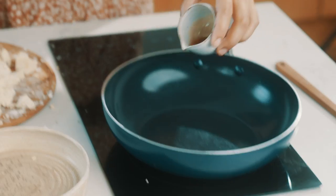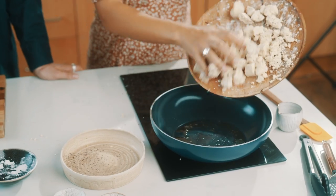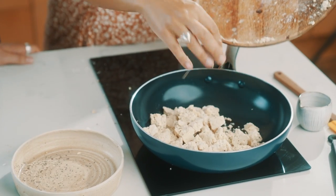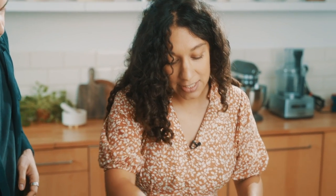We're going to add a generous drizzle of sesame oil to our wok. Sesame oil has an amazing nutty flavour which is going to work really well with this dish, and then we're simply going to throw in the tofu. We're going to fry this off for about eight to ten minutes and hopefully each side will be lovely and golden. We're just going to watch it and turn it as we go.